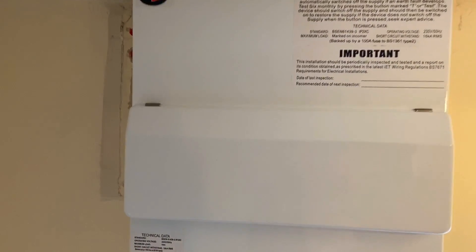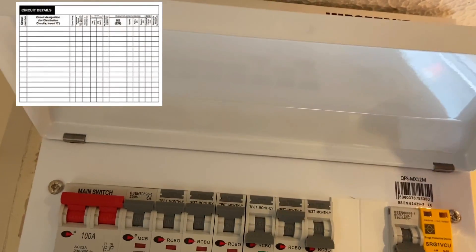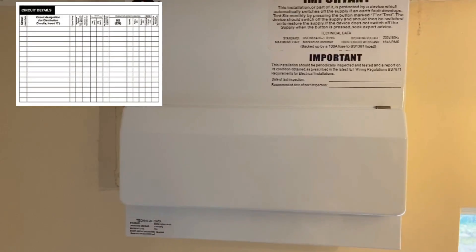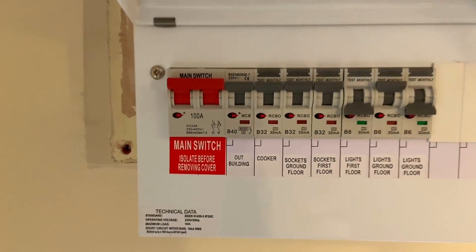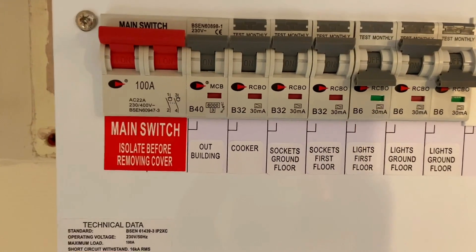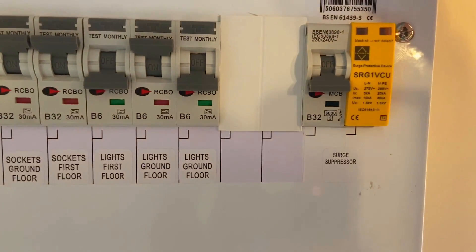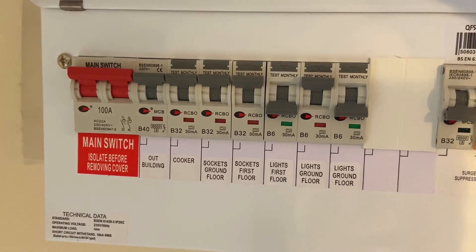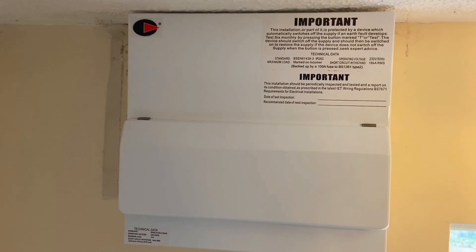There's also a sticker the QS will place on the inside of the lid containing more information about testing results and chart information that goes on your testing paperwork. Lifting the lid, we can see the stickers inserted to identify each of the RCBOs as well as the circuit breaker feeding the surge device. Hopefully that's helped learners on the domestic installer course with labelling the consumer unit - the inspection will be completed by the QS.